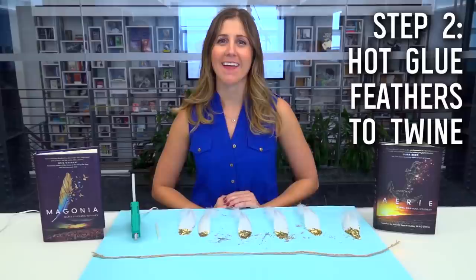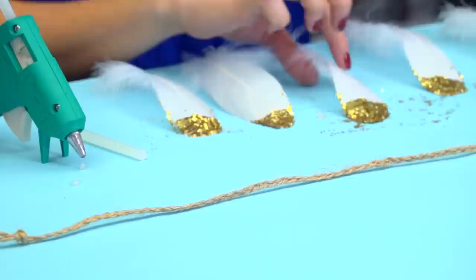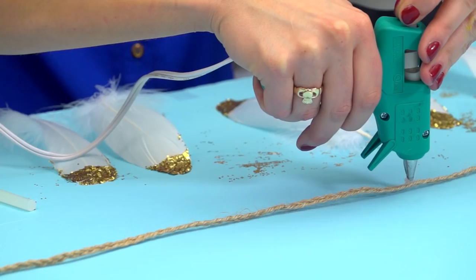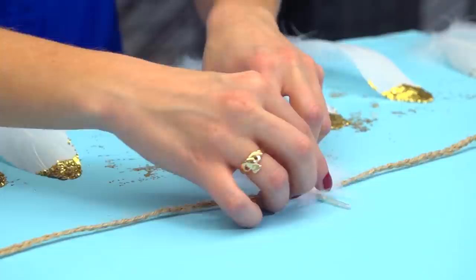Now that your feathers are nice and sparkly, it's time to attach them to your twine. I wanted mine to be a little bit thicker, so I braided it, but you can do whatever size you want. This is where your hot glue gun comes in. I'm going to make a small dot of glue in the middle of my twine — make sure you have permission to use a hot glue gun. Then I'm going to take my feather and glue it right onto the twine. It's okay if the stem of your feather sticks up a little bit; I think that makes it look interesting.